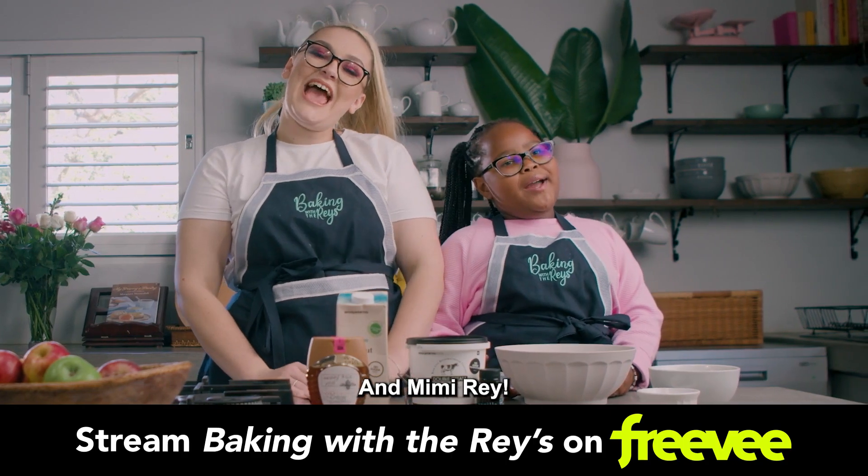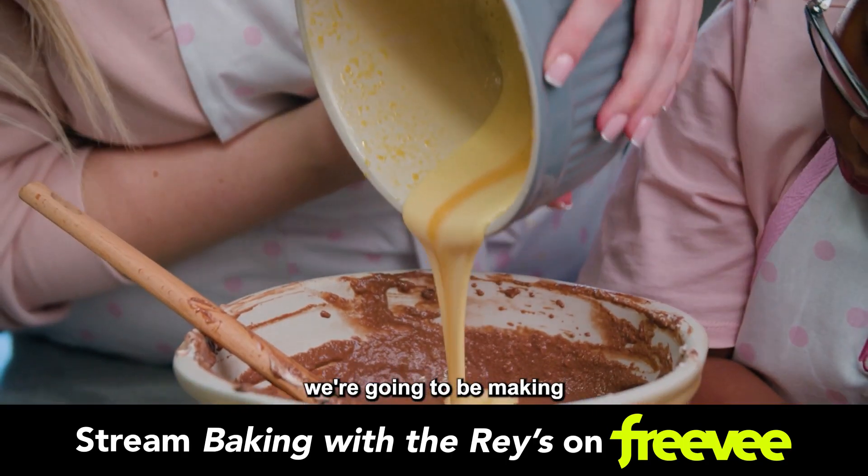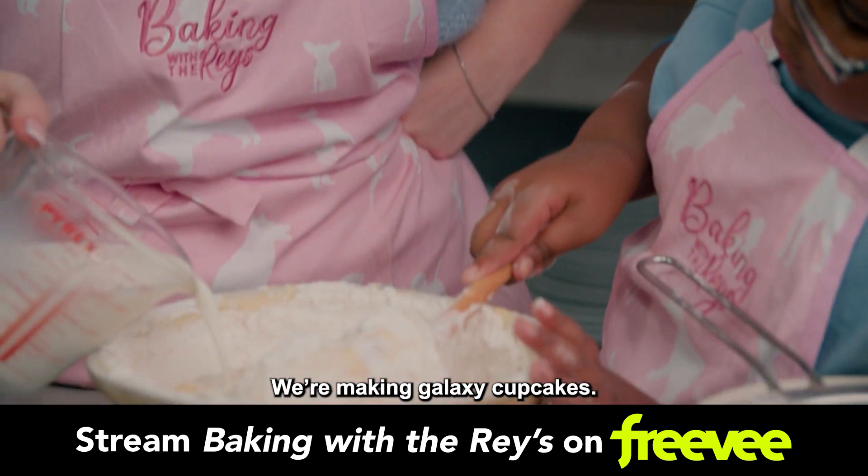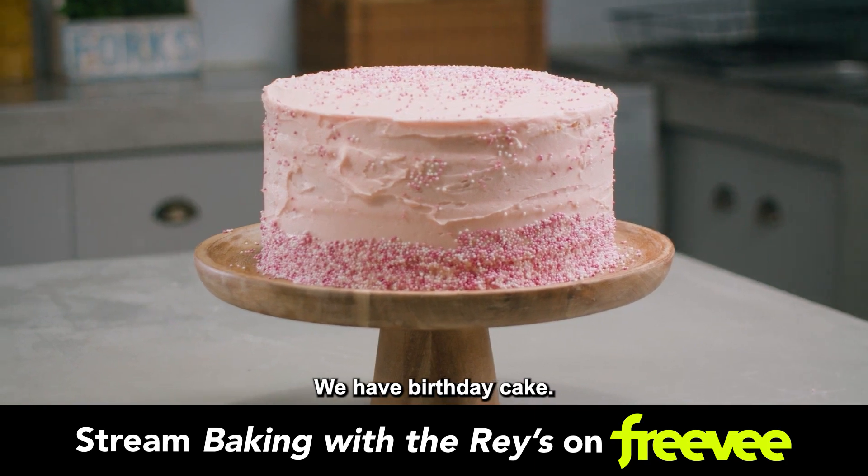This is Holly Rae and Emily Maree. Today we're going to be making some chocolate boos — a good, solid cookie. We're making galaxy cupcakes. We have birthday cake.